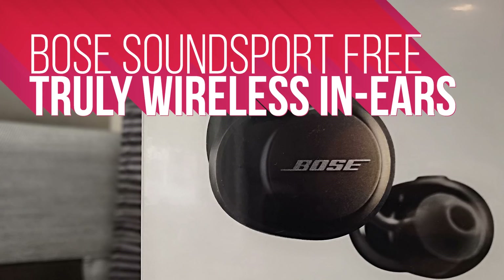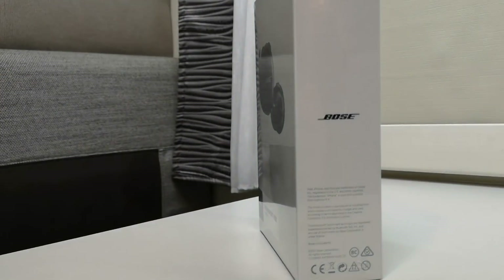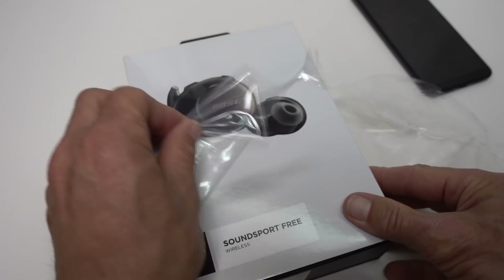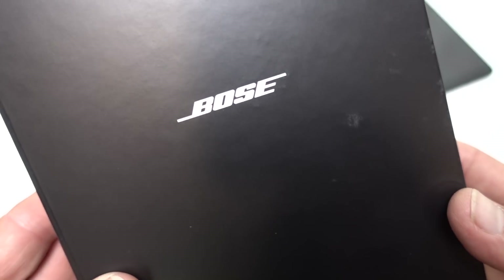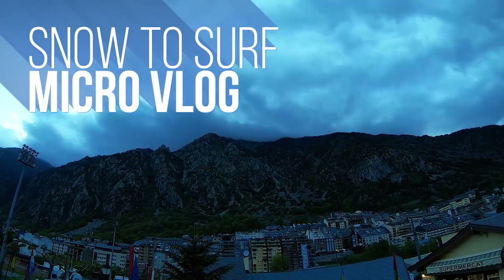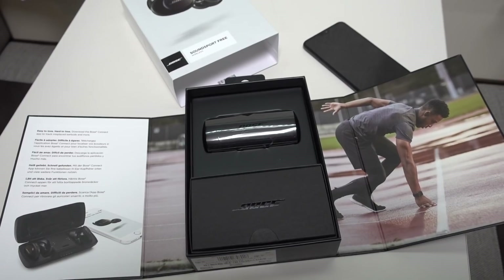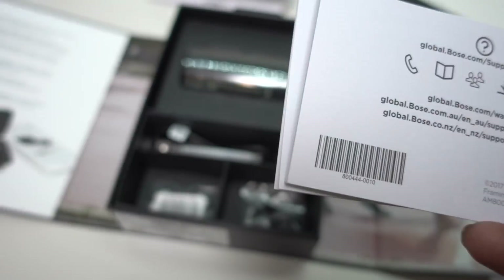Bose SoundSport Free truly wireless earphones — let's get this unboxing on. Unlike a lot of my videos, this review comes a few months after the release of this product, but a chance visit to the tax-free tech haven that is Andorra, as part of a world tour I'm doing with my family — check the vlog on this channel — I was persuaded to make a purchase. As you can see, the packaging doesn't disappoint.